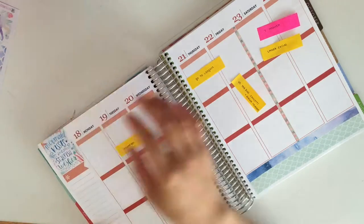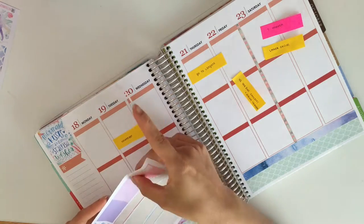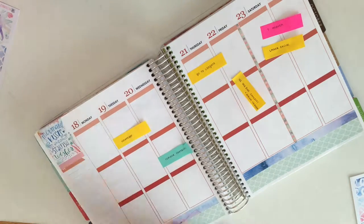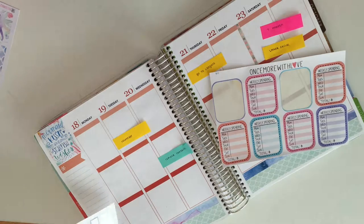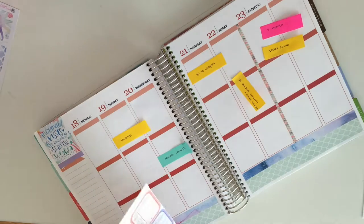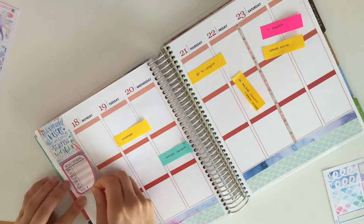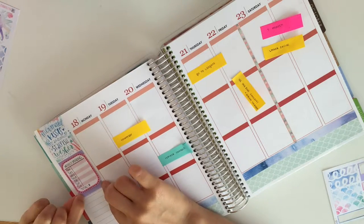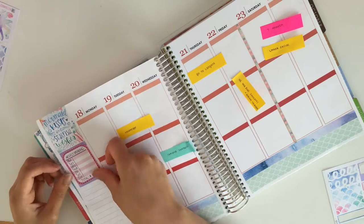Next I am working on my sidebar. I chose the quote full box to put in the thankful thought box, and then I'm using a washi strip to divide all of my stackable sidebars. I am taking this Once More With Love weekly spending sticker and stacking it right below the purple washi strip. I decided to use the purple washi strip and the pink weekly spending sticker to pull in more colors from the kit.